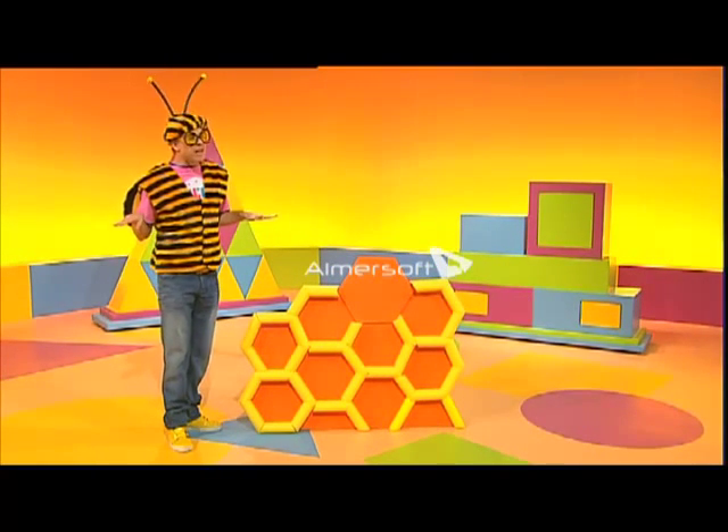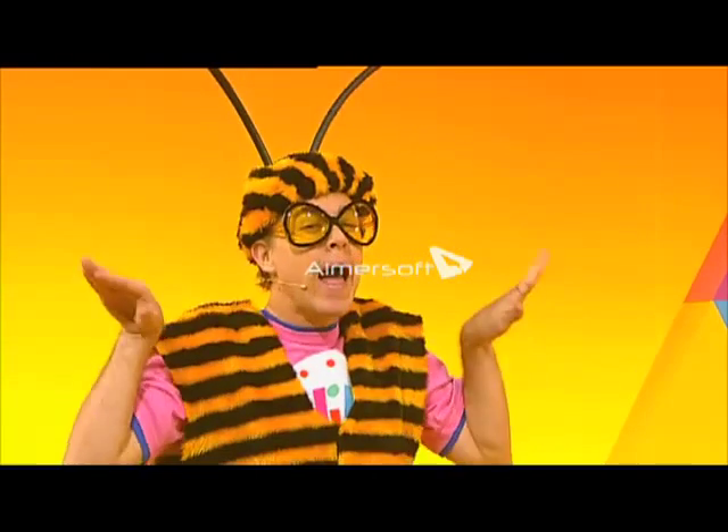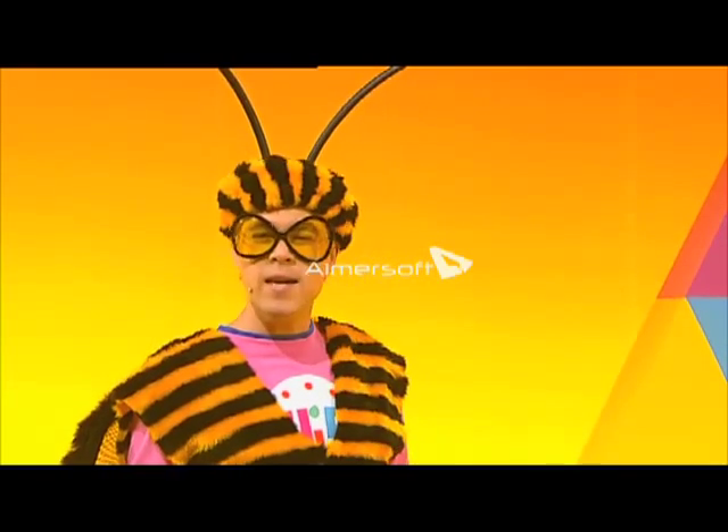Stevie Buzzy Bee, and today I'm loving my job. Today is not a honey-making day. Today I'm getting busy making honeycombs.